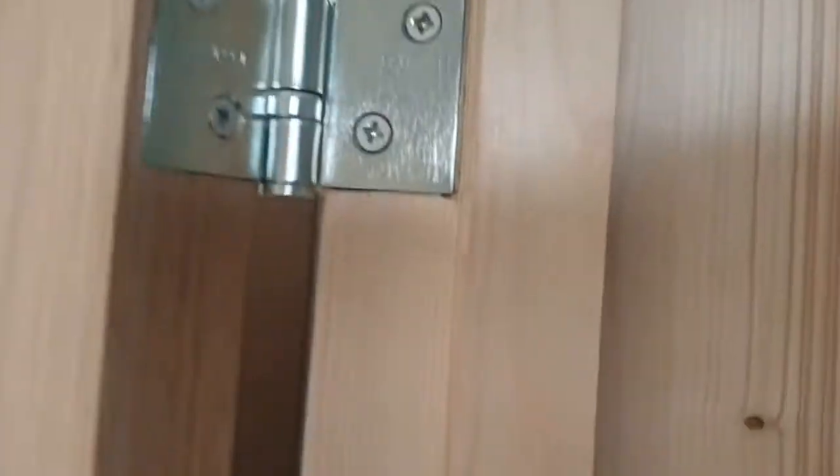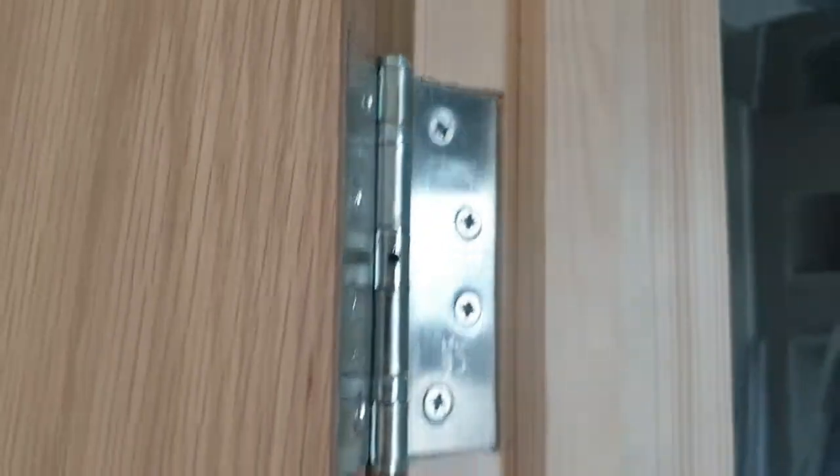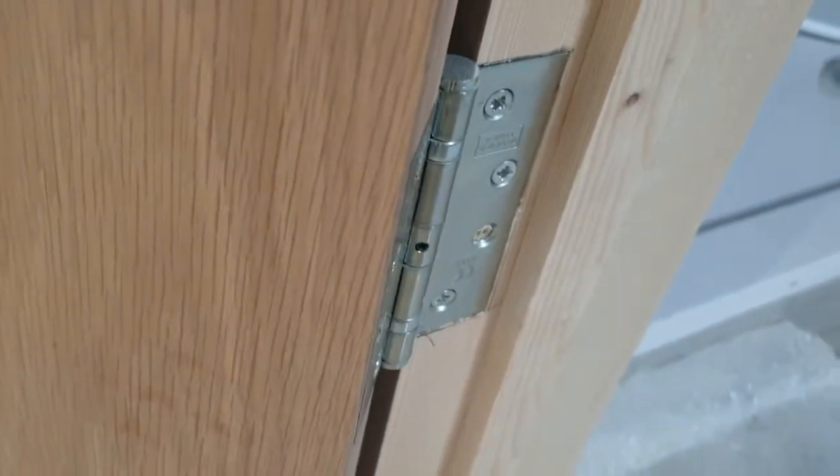We've put brand new door stoppings. We've created this room from scratch so you can see this is just raw timber, and if you look where the hinges are, these have been cut into the timber so they're flush fitting — fitted in really nice and tight, which means that it'll close really nicely.